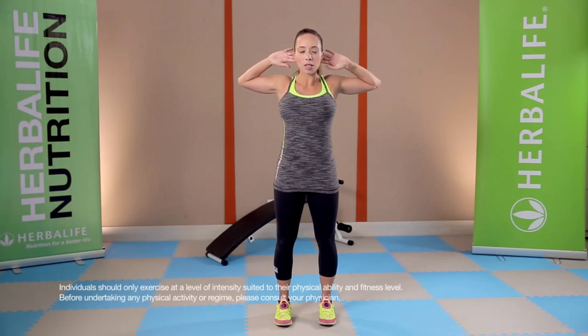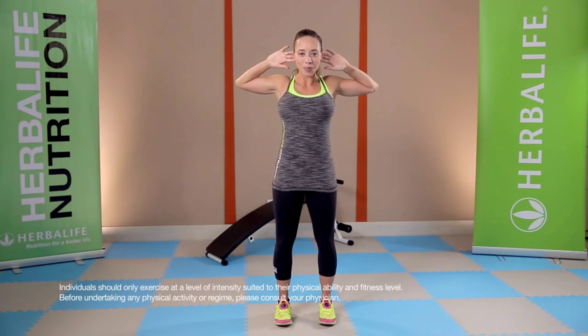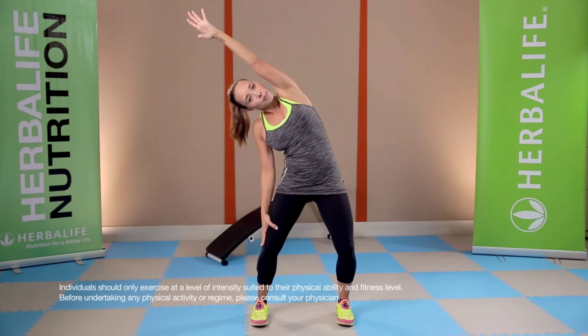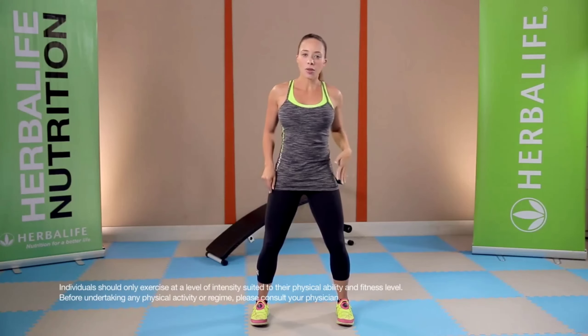Next, let's loosen up the chest muscles — hands behind the ears, pull the elbows back, standing up tall. Slightly open your legs, bend your knees, and let's go for a side stretch, stretching out the side of the body. Go to the other side.